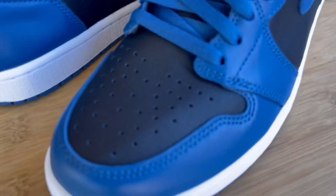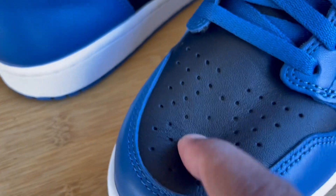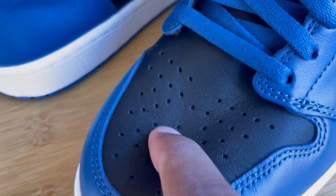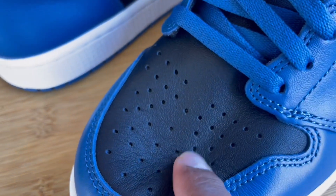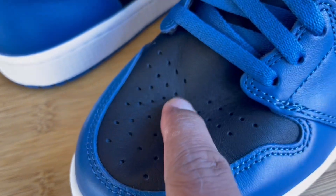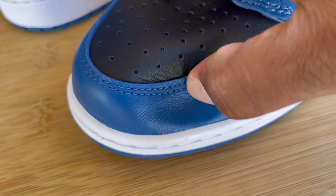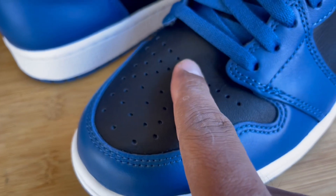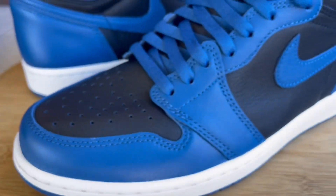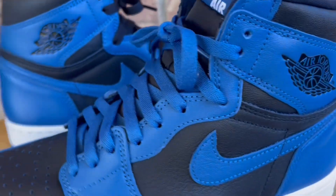Let's go into the materials. The leather they used here is okay — it's not super premium but it's not cheap either. It's decent, similar to what we've been getting on a lot of the Jordan 1s as of late. It's a nice grain of leather; it's not that stiff synthetic plastic we've been getting on a lot of the Nike Dunks, but overall it's a decent grain and I can't really complain.